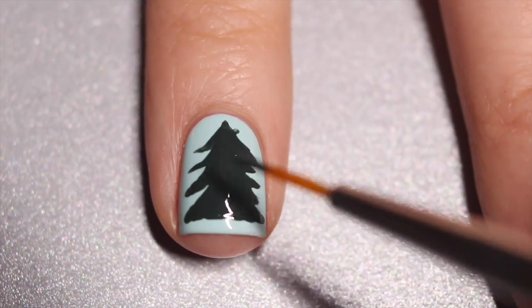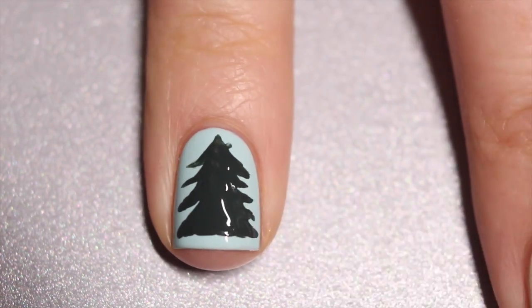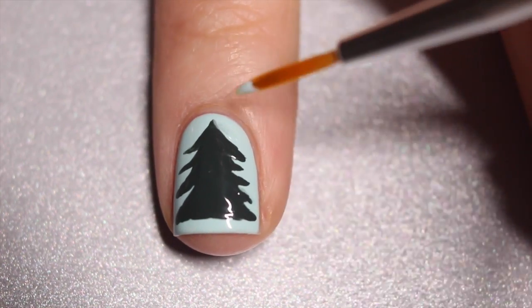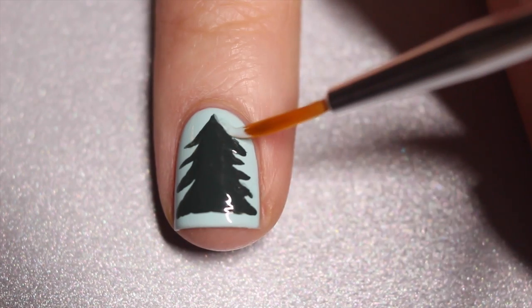Once I have my basic outline I'm just going to fill in the tree so it looks nice and full. If you make any mistakes like I did, that's totally fine — just go in with your light blue polish and your nail art brush and you can fix up those lines.